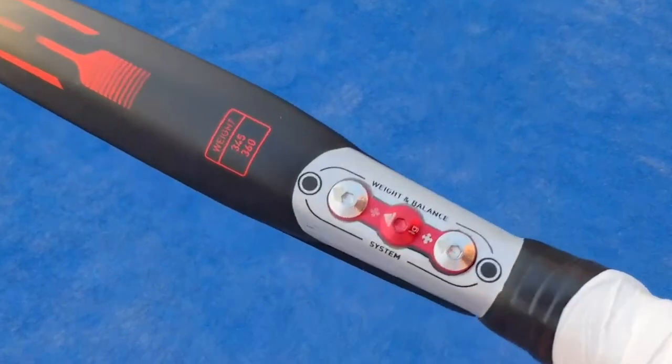Hello to all players, I'm Pablo and I welcome you to a new 4Z. In the 2021 season, Adidas Paddle releases the Metal Bond, the new Ale Galan's racket. The main innovation of the new racket were the screws, which used a new mechanism to be able to modify the balance. Another innovation was the Sandy Ruff on the racket.